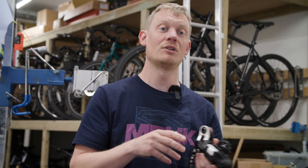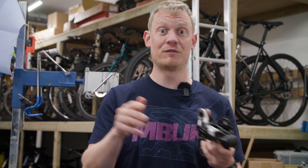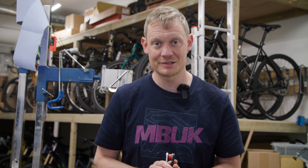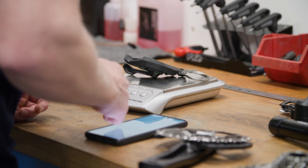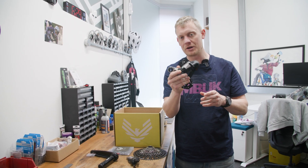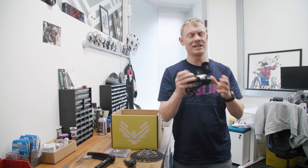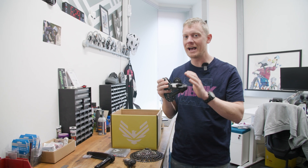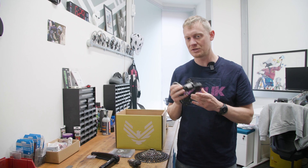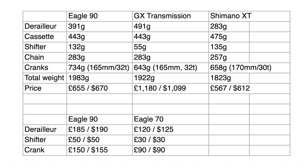The whole point of this Transmission is to give you electronic levels of shift performance with a mechanical setup at an obviously cheaper price. In a moment Rob is going to tell you how good it is to ride. But first I'm going to weigh all these components and put a table on screen comparing the weights of SRAM Eagle 90, SRAM GX Eagle Transmission, and Shimano XT. The pricing of XT and Eagle 90 are fairly similar - feel free to hit pause to have a proper look.